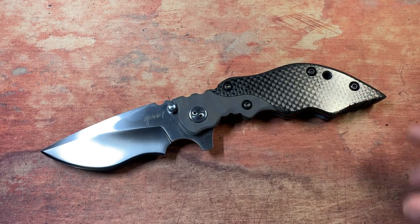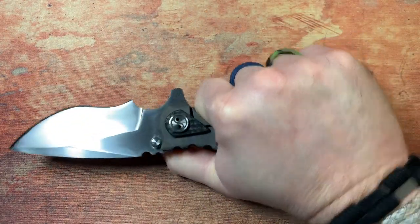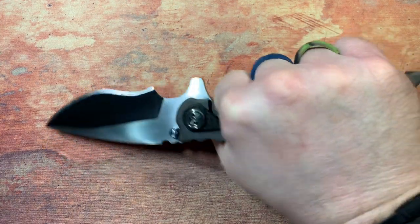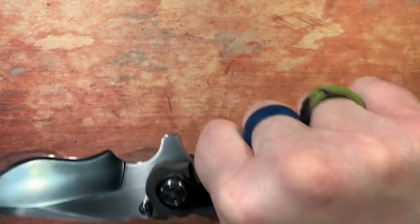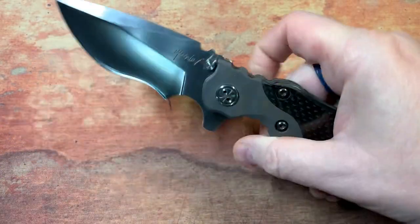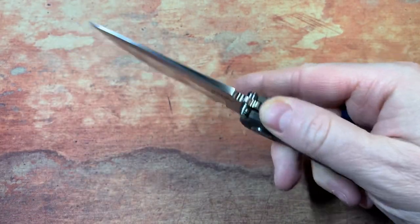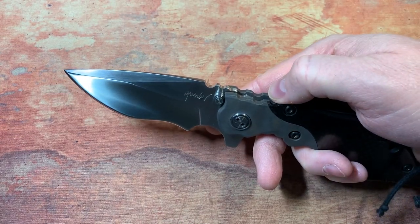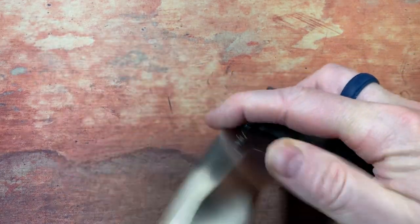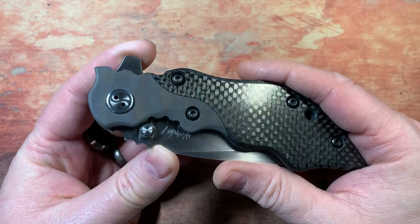He almost does finger choils for every finger, so instead of your hand just figuring out where it wants to be, there's a guide that puts your fingers where the knife wants them. Personally I'd love to have this in a bigger blade, but this thing feels really good in hand. It does give you the back end that I'm looking for, and choking up on this thing is insane — there's some really great detail all over this knife.